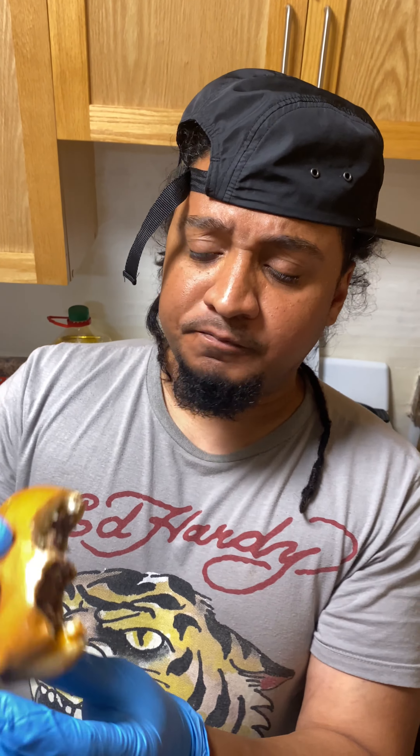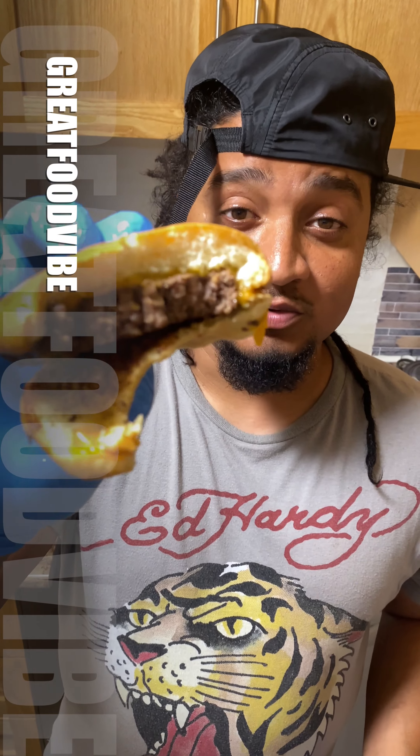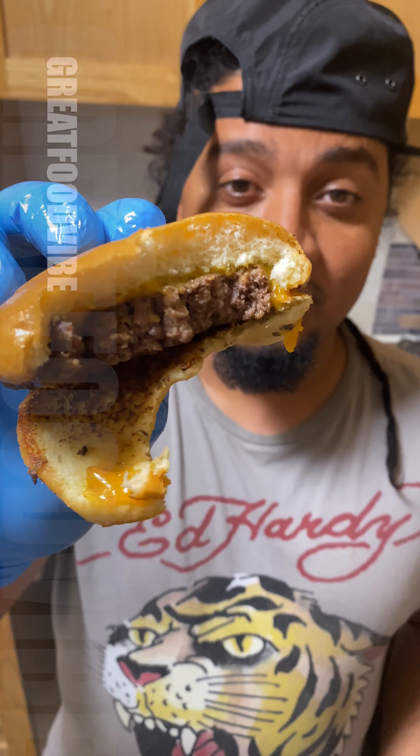Diamond Valley Australian wagyu — you can put caramelized onions on it if you like, mushrooms, jalapeño. But eating it like this, you get the feeling of what it really tastes like. It just speaks for itself. It's just beautiful.